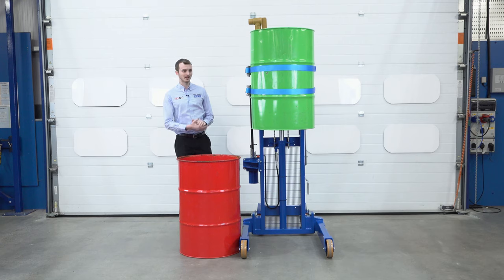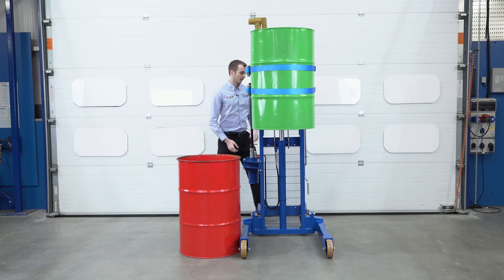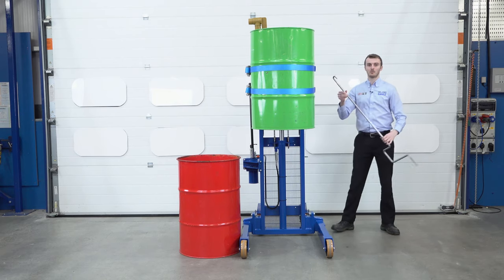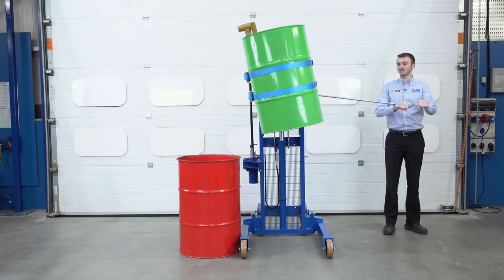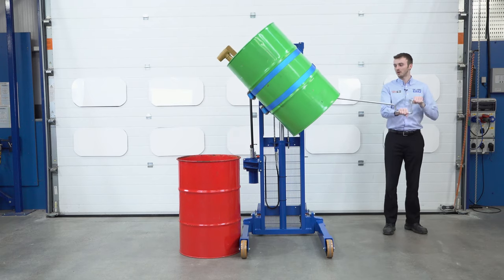We have an empty drum here. What we're going to do is rotate this drum up here, get our tap and dispense into this red drum. Round on this side, we have this bar. We connect it to the unit. Holding the two handle positions here, we can simply rotate the drum 90 degrees so it lines up with our red vessel.